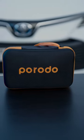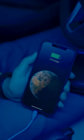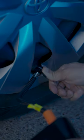The Prodo Jump Starter is an essential product for any vehicle. It's a power bank, a jump starter, and an air pump all-in-one.